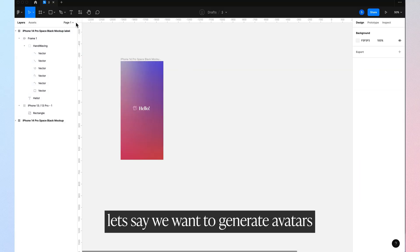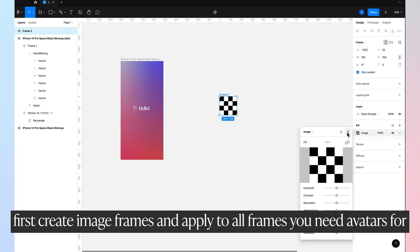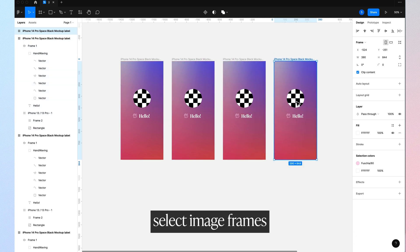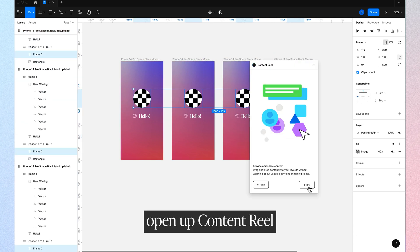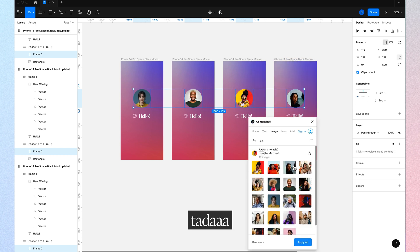If you're trying to brainstorm certain layouts and you need names or some type of fake content, just download the Content Reel plugin. I love this tool because it saves me energy from thinking about things that are not important right now.